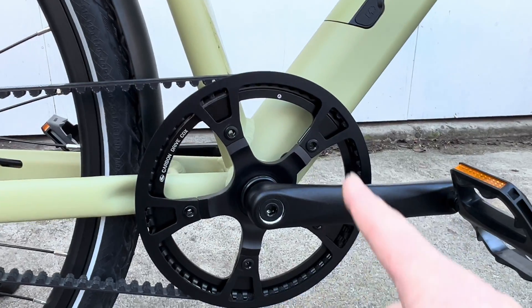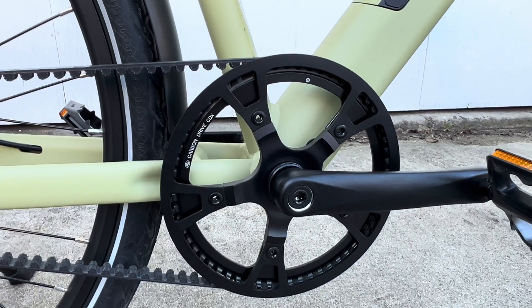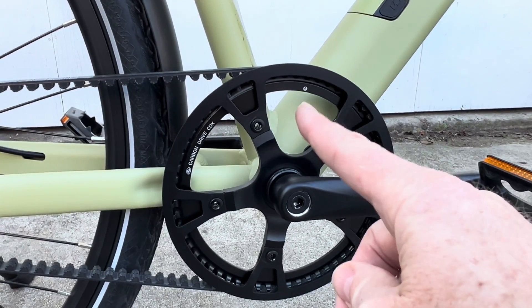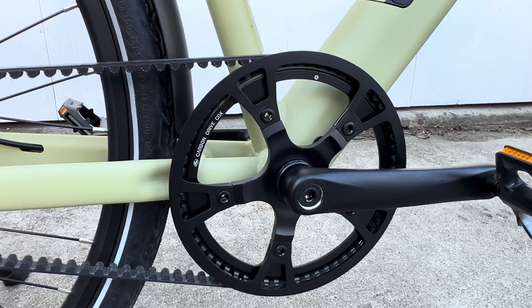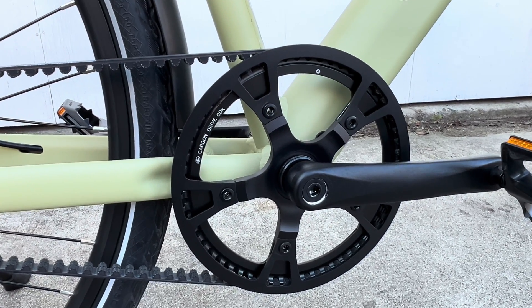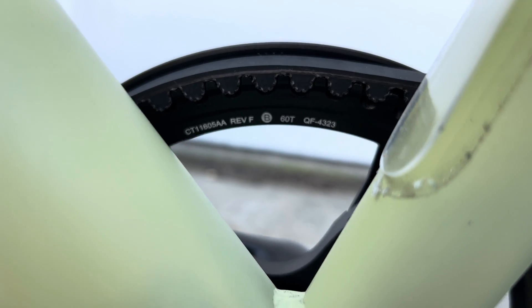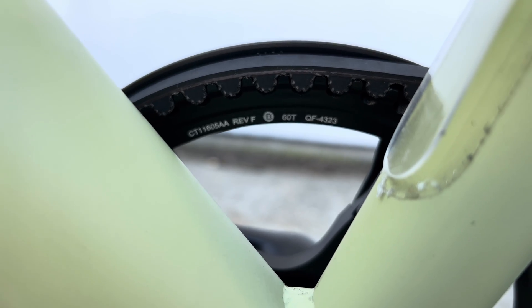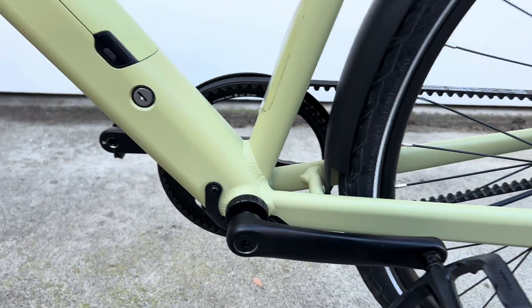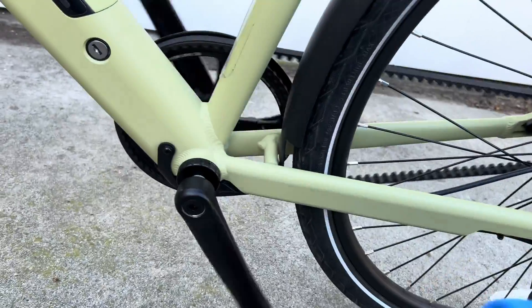On the front, if you look at the front of the sprocket, there is a letter A and it says Gates Carbon Drive. But I've seen different ones with letter A that have different sizes, so the A doesn't mean a size — I think it means the belt type or the tooth type. But if you look on the back of the front sprocket in little tiny letters right there, you can see it says 60T. So 60 teeth on the front and 22 on the back on this bike. You just have to rotate it around until you see the letters.